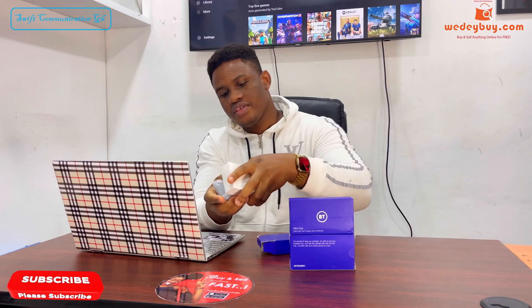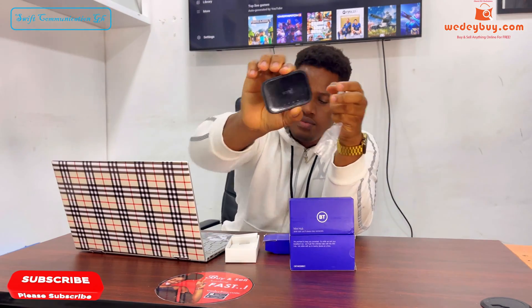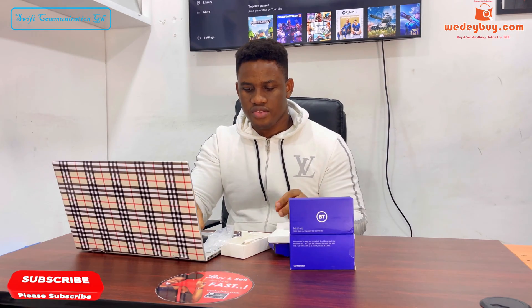Inside the box we have the device, and we have the USB cable for charging. Let's set up the MiFi.